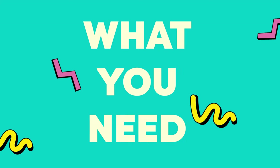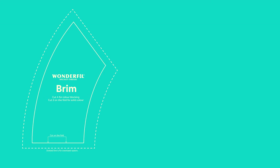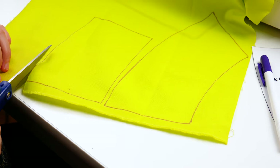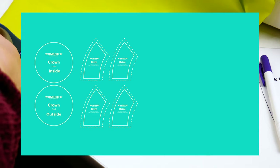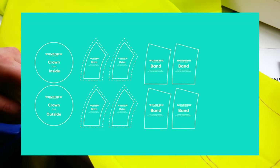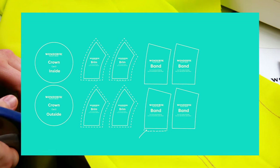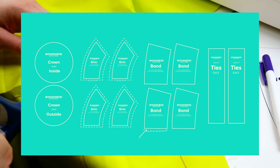First, let's talk about what you'll need. Start by printing out our free downloadable pattern from the description box below. We've included a dotted line along the brim pattern piece if you'd like to do an oversized brim, as well as some ties if you're making this bucket hat for a little one. You'll need two crown pieces, four brim pieces if you're color blocking or two cut on the fold if you're doing a solid color, four band pieces if you're color blocking or two cut on the fold if you're doing a solid color. For the band, leave a 1/4 inch seam allowance on the bottom edge to account for stitching the band together. Two of the optional tie pieces cut on the fold if you choose.